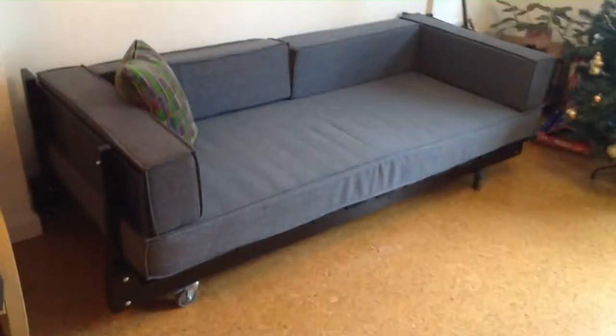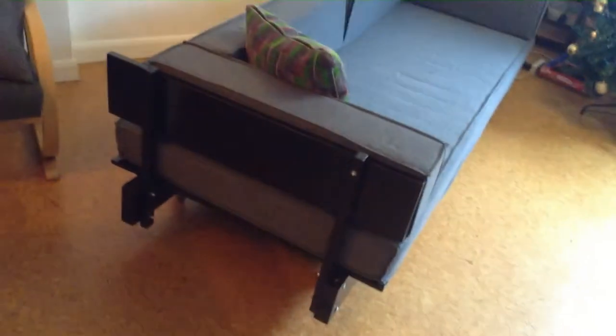Hi everyone, I'm making this video about how to make a sofa bed. This is the sofa bed that I made, and I'll just pull it out so you can see it a bit more clearly. In this video I'm going to show you how to make it.